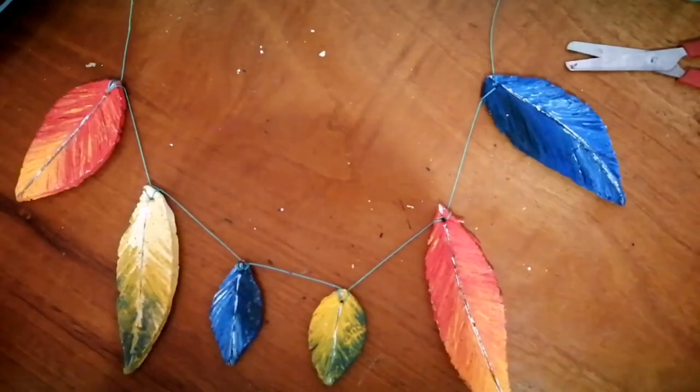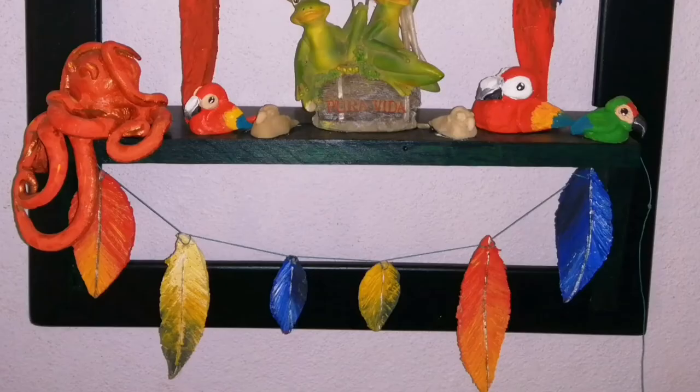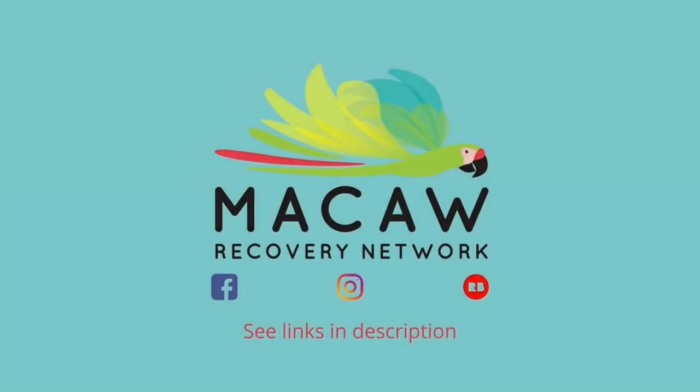This is what mine ended up like — I linked it onto a display shelf with all of my other artwork, but you can do whatever you want with it. Thank you very much for tuning in again, I hope you enjoyed it. Please tag us in your artwork if you do this online, and check out our other videos on Parrot Television. Thank you very much and I'll see you all again soon!